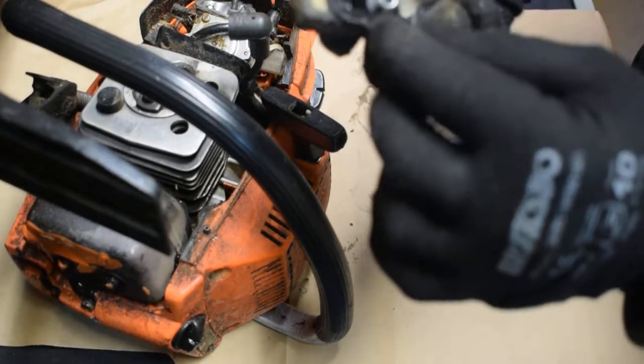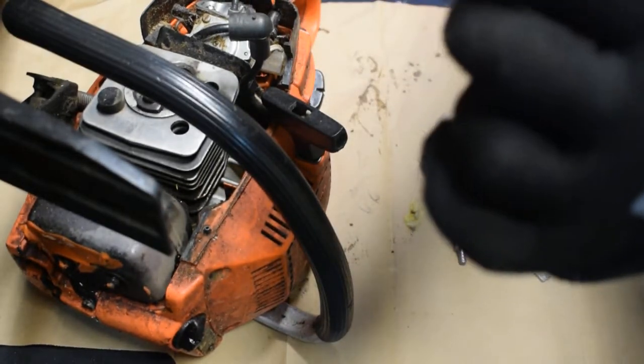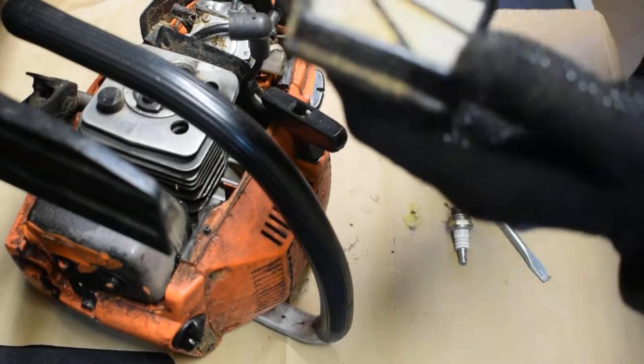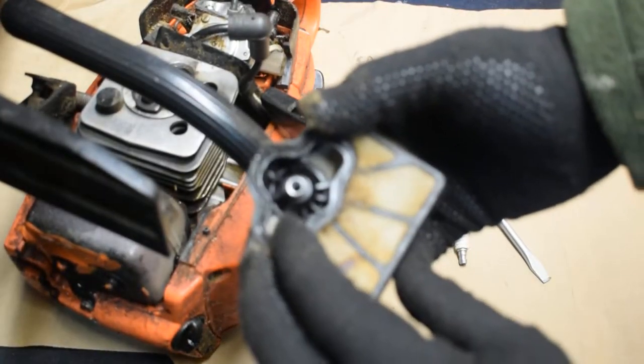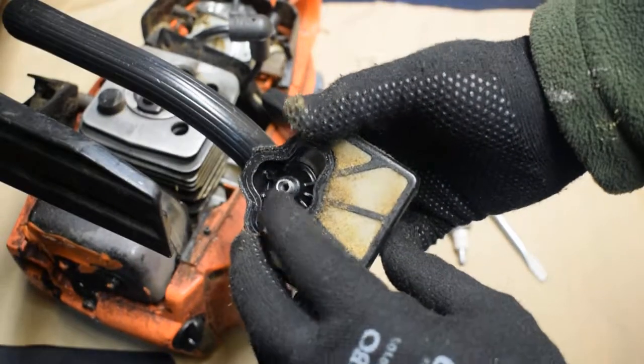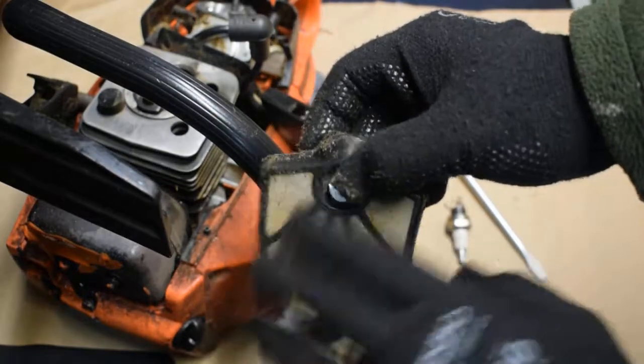It's a filter. It definitely needs some cleaning. I'll see if I can restore it — it's pretty dirty.